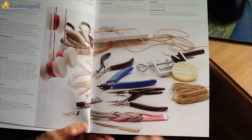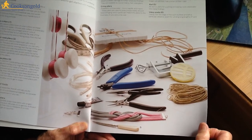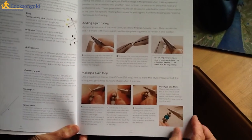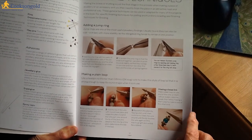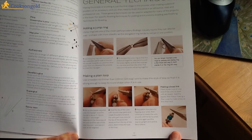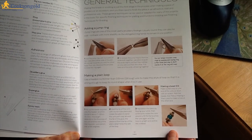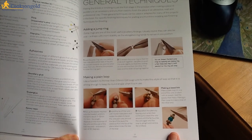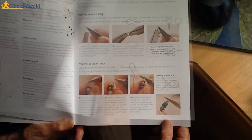We have wire cutters, round nose pliers, flat nose pliers, and specialist tools — all familiar to me from silversmithing. And then a section on general techniques, such as adding jump rings. These are very basic techniques, which are great for a complete beginner who is really looking to start out in this field.